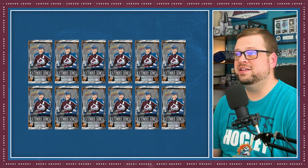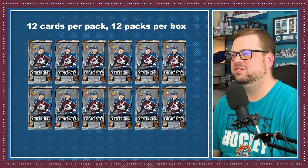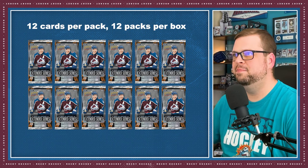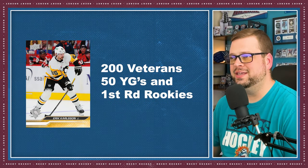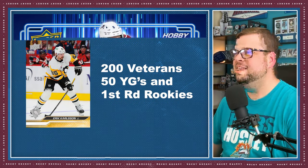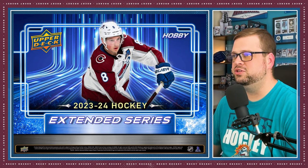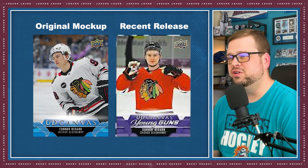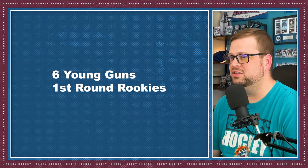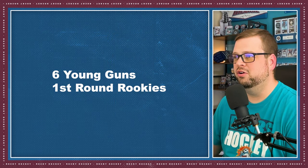Each hobby box has 12 cards per pack, 12 packs per box. This series completes your 2023-24 Upper Deck Base Set, adding the final 250 cards, which include 200 veteran players, 50 young guns, and first round rookies. The young guns are usually a weaker class compared to Series 1 and Series 2. The only thing keeping this product worth the price point is the Conor Bedard Young Guns Canvas Card. In every box, you can expect to find 6 young guns or first round rookie cards on average.